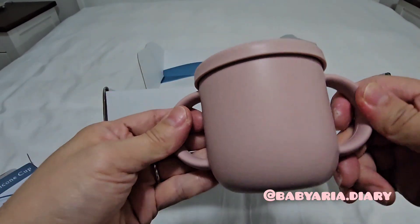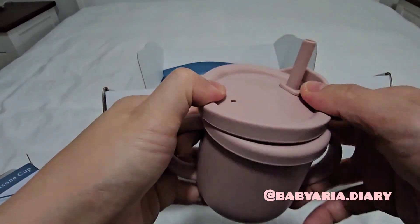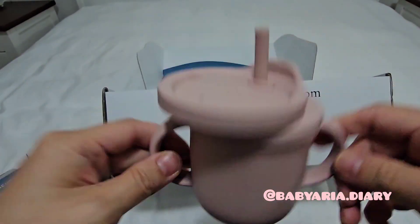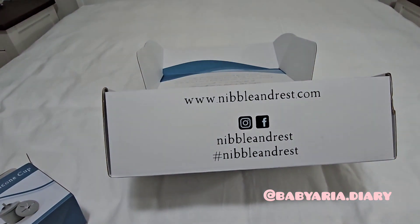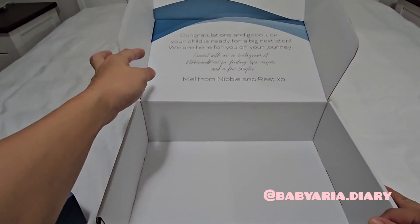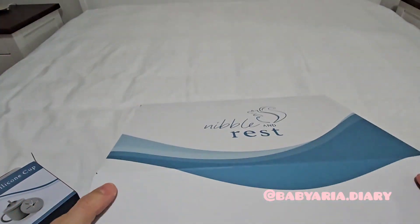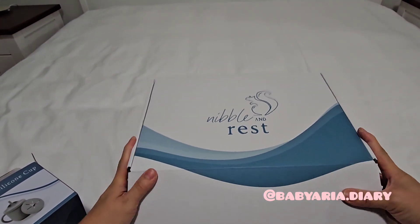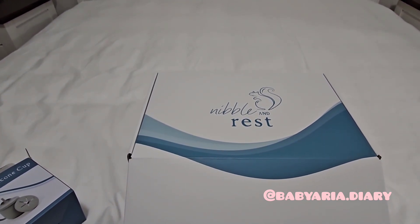I'm really happy with the pink. I kind of wish I could have got pink in the other one as well, but for the Hakka one pink was sold out. I'm really glad that I have one pink and one gray and not two grays. So those are the Nibble and Rest products that I bought. I appreciated all the products coming in this nice box, and I'm really excited to use them. I'll let you know how I like them. Thanks for watching — see you next time, bye!